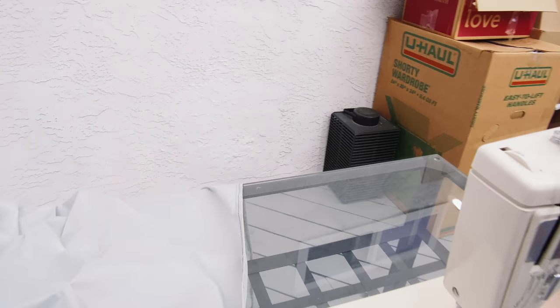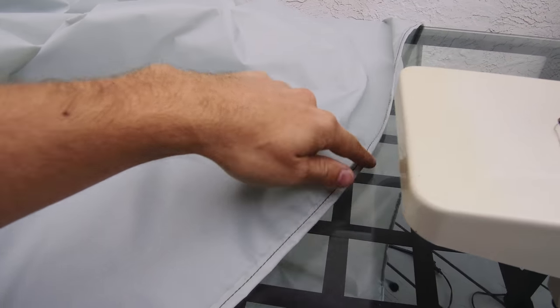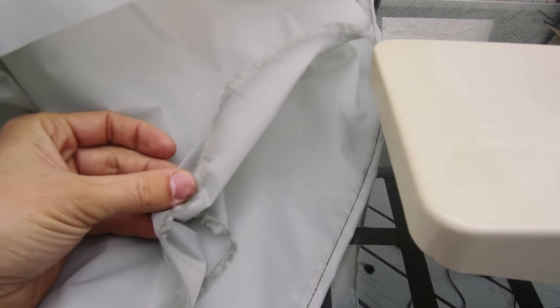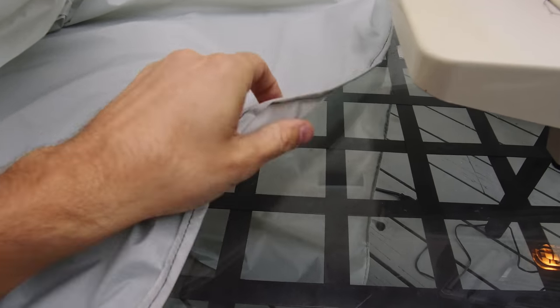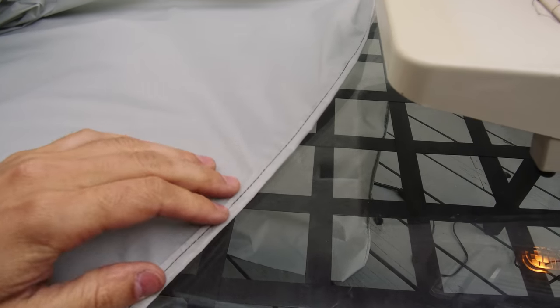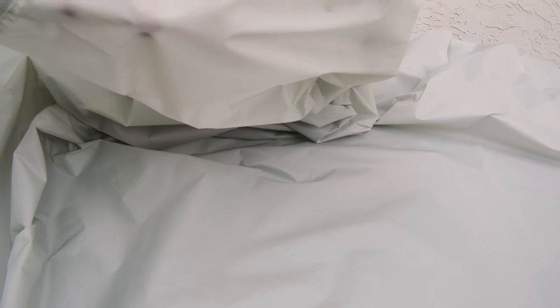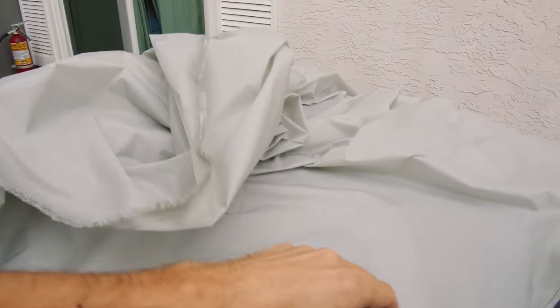The first thing I did with the wall fabric is I flat felled the ends and the bottom, because instead of cutting it, I just wrapped all of this inside of itself. It ends up being a stronger edge too. I'm going to do that to the bottom of both pieces of fabric for the wall, and then all of this is the top, which will be cut to size along with the roofline.